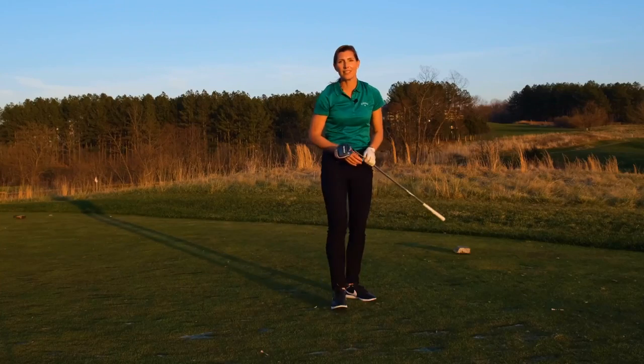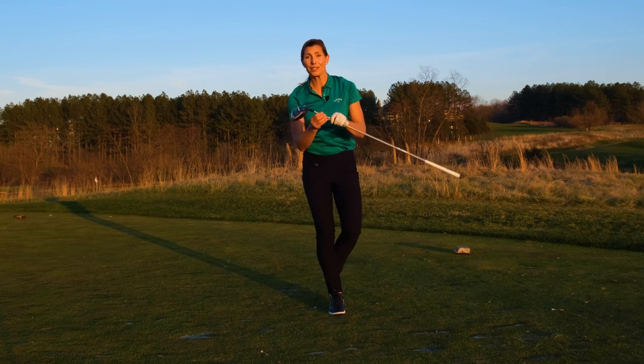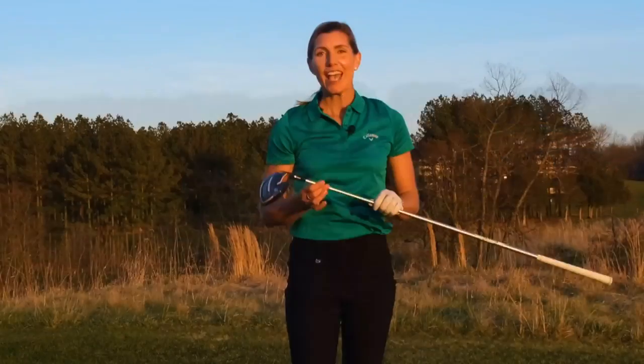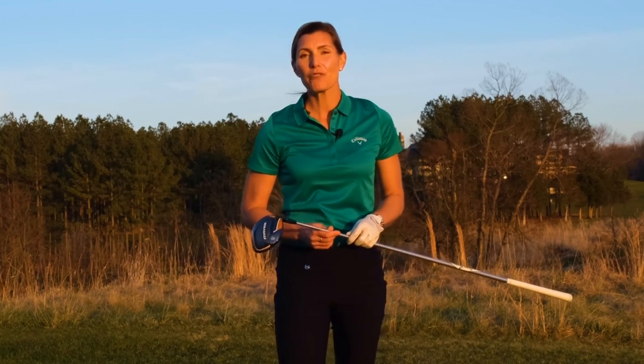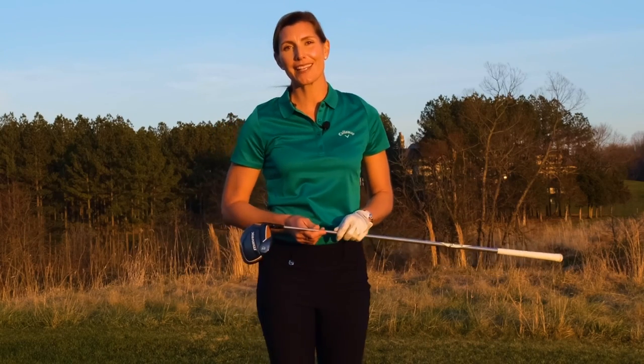Perfect. So float your swing plane, match your swing plane to the club you're using, especially for driver — it's so important. Work on this on the driving range, get a feel for it, then take it out on the golf course. I know you'll be more successful and bomb those drives a little straighter and a little farther as well. Thanks so much for watching. If you have any questions or comments, please leave them below — I'll respond to as many as I can.